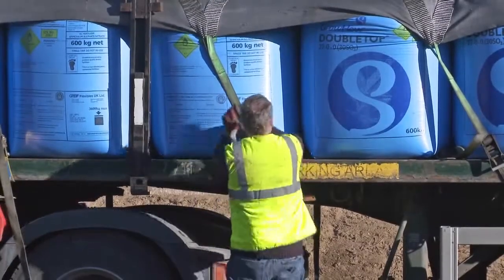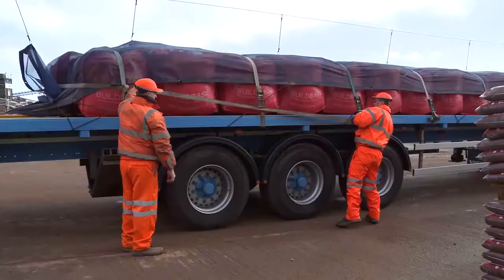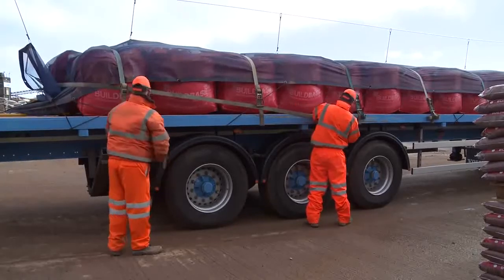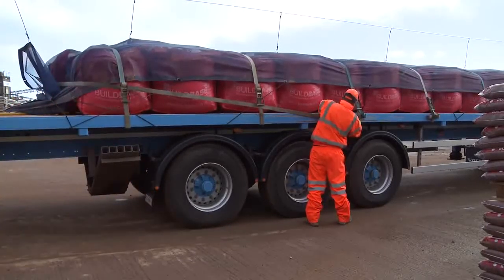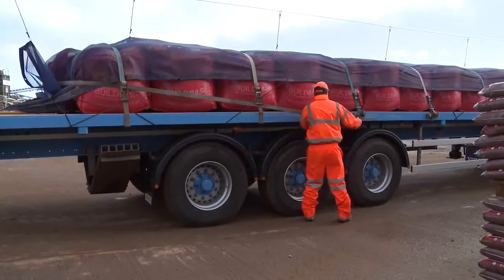Loads that are likely to settle, such as aggregate and powder, can be difficult to secure. A webbing strap may be tight when the vehicle sets off but quickly go slack as the load settles. Other methods of securing may be more suitable for this type of load.